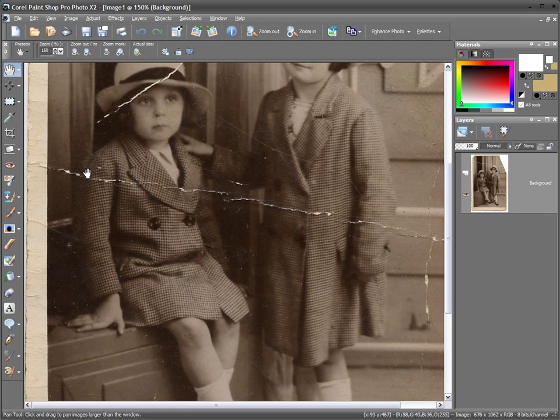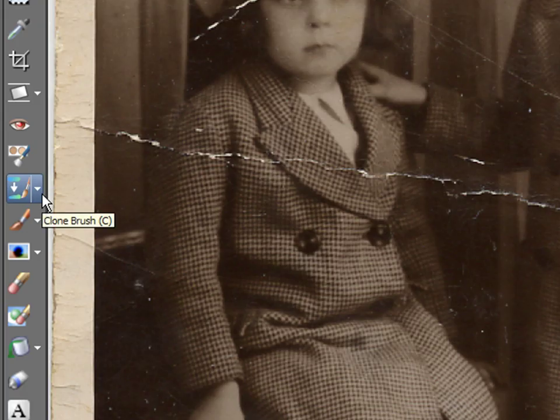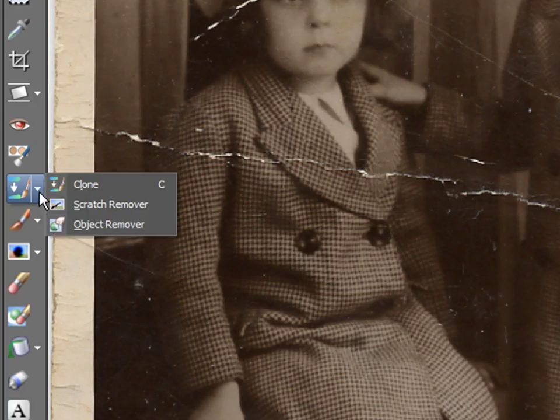We could use the clone tool to rectify this crease, but using the clone tool means we would have to sample the picture at several different places and it would be very difficult to match up. Fortunately there is another tool — on the left hand side, under the clone brush dropdown list, we can use the scratch remover.